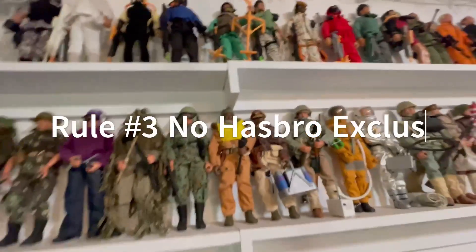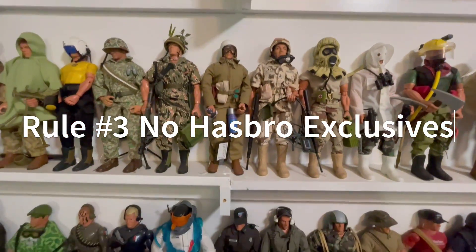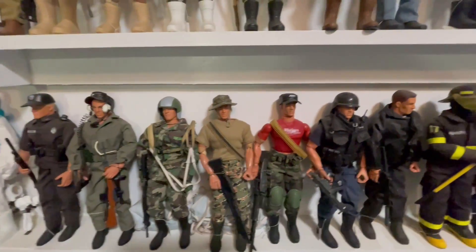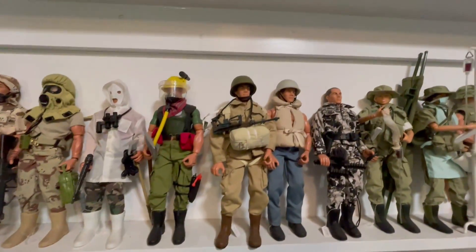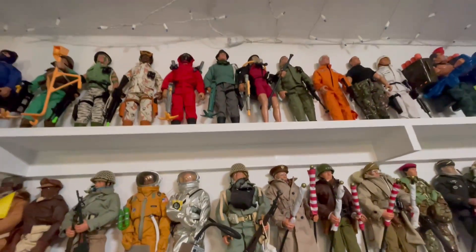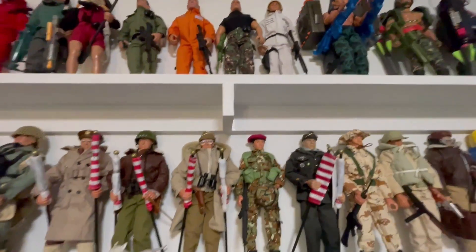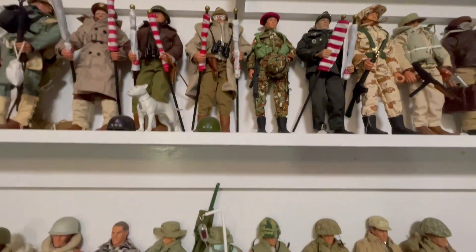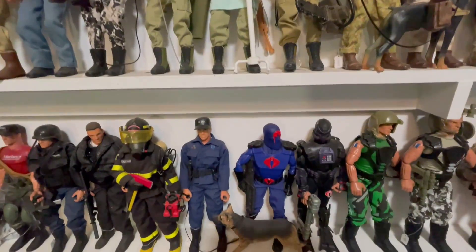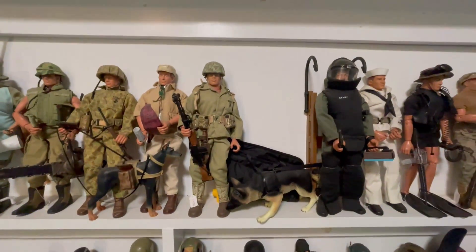Rule number three: they have to be G.I. Joe's that were offered to the general public — in other words, these should all have been right off the shelf at Target, Walmart, Toys R Us. No exclusives — meaning G.I. Joe conventions where they only made so many figures. I do have some of those and might talk about them, but for categorizing purposes, they must be figures that were offered to the general public where anybody could get them.